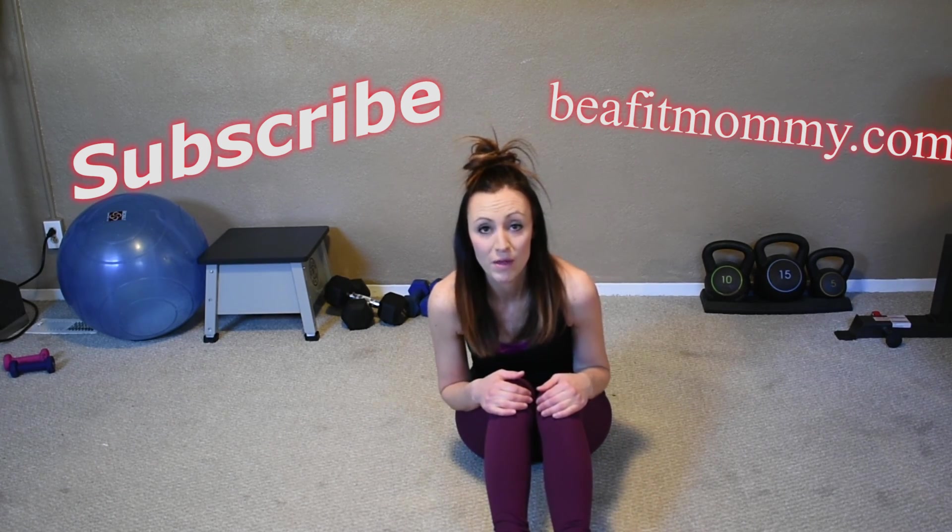Thank you so much for joining me today. Remember to subscribe and follow, hit like, and share with some friends. You can also follow the blog BSNMommy.com for recipes, other workouts, health tips, fitness tips, and weight loss tips — whatever your goals are, there's something for you there. Join the community of moms with the same goal of becoming the fit, happy, healthy you. Until next time, see you guys!